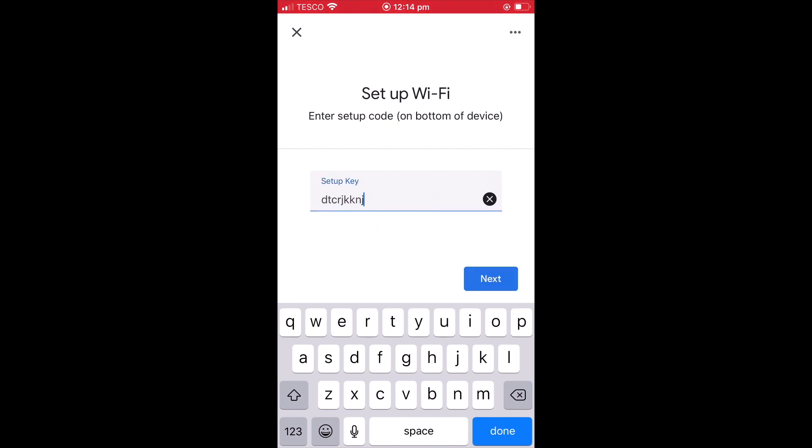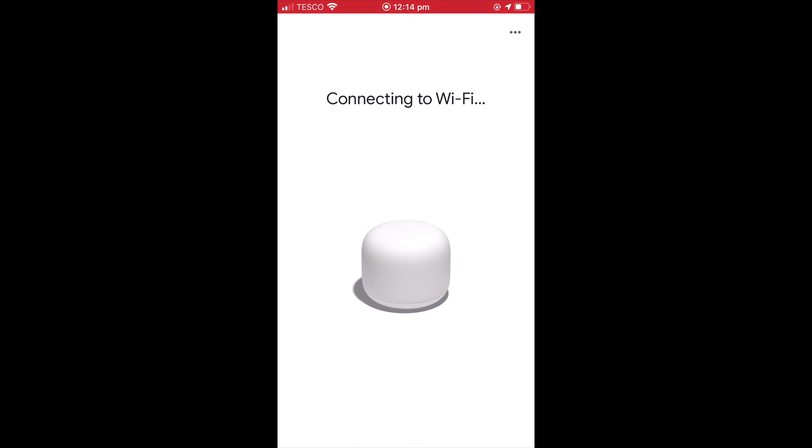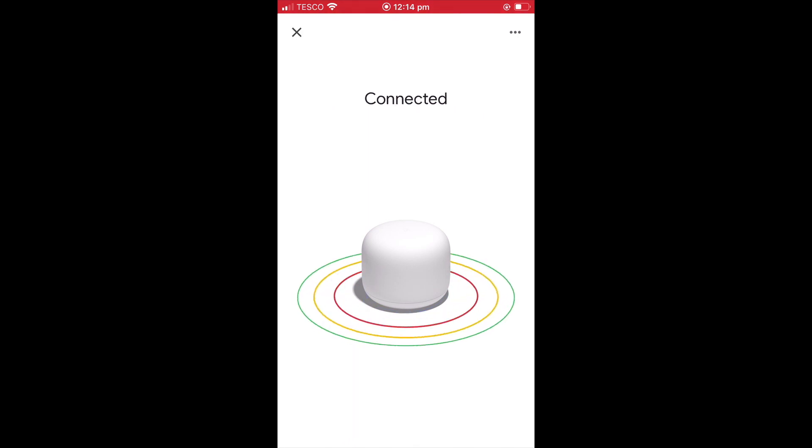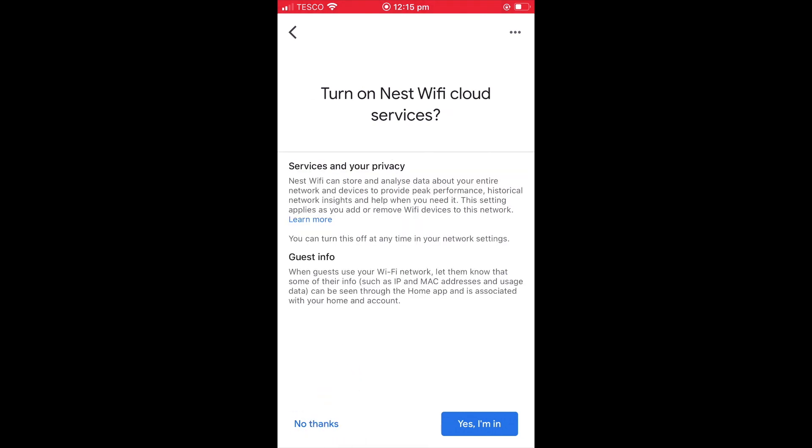When we select next, the Google Home app will attempt to connect to our Google Wi-Fi router. When prompted, we need to select join. We're now asked if we wish to turn on Wi-Fi router and point usage stats — for this option, we've decided to select no thanks. When asked if we wish to turn on Nest Wi-Fi cloud services, we also decided to choose no thanks.